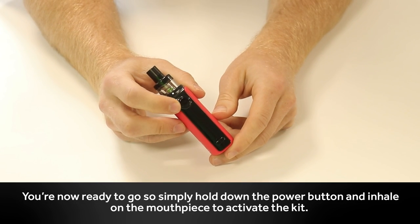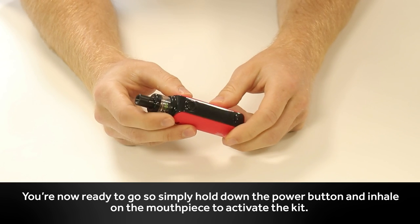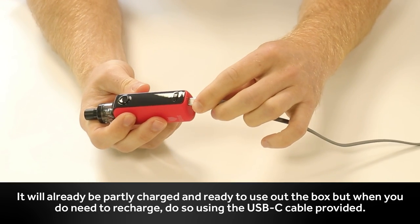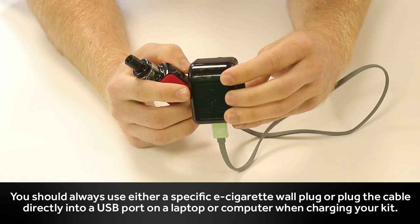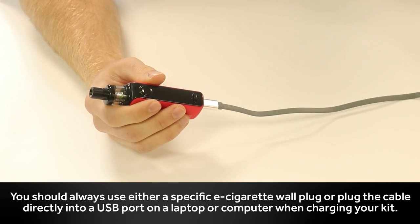You're now ready to go. Simply hold down the power button and inhale on the mouthpiece to activate the kit. It will already be partly charged and ready to use out of the box, but when you do need to recharge, do so using the USB-C cable provided. You should always use either a specific e-cigarette wall plug, or plug the cable directly into a USB port on a laptop or computer when charging your kit.